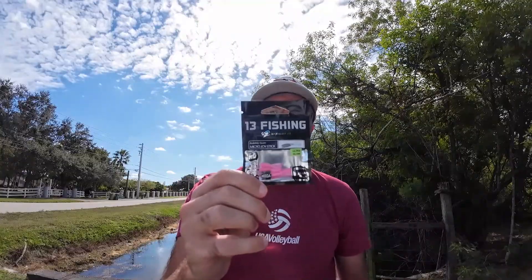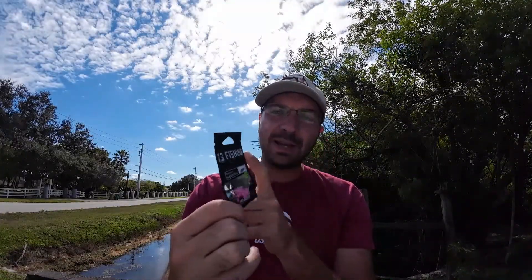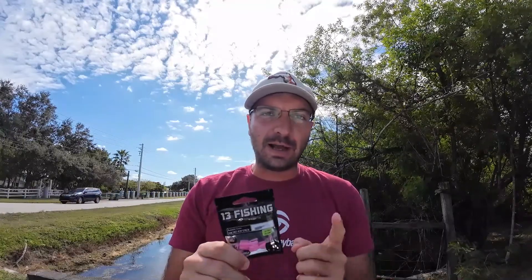Last week I was on Amazon looking for some fishing lures and in the recommended section these popped up — 13 Fishing, that's the brand. I've never really heard of it before, but looking at their site they have a lot of really small soft plastics. I think a lot of their stuff is geared toward ice fishing, but obviously in South Florida we're not going to be ice fishing, so we're going to try some of their products out down here today.